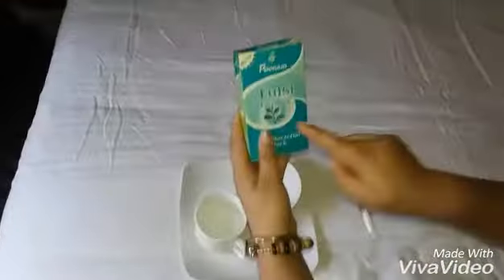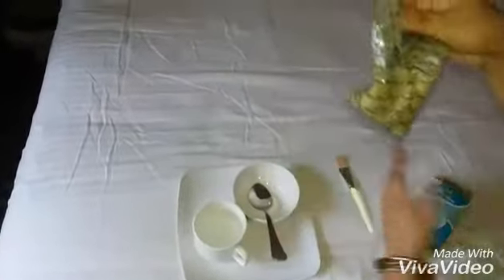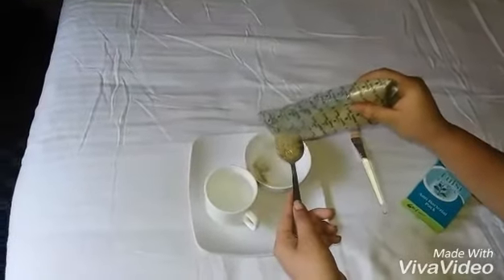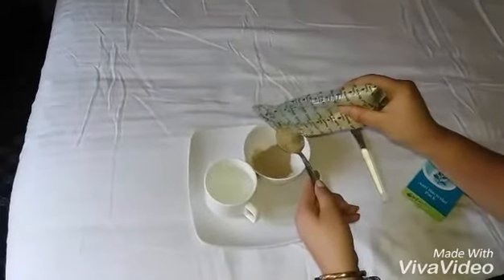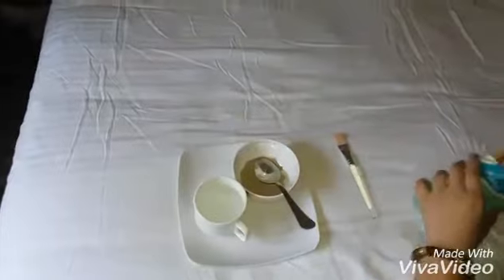Let the product dry before we go for the face pack. For making the face pack, I'm using this Tulsi face pack, which is antibacterial. You can get it at a nearby beauty store. It is really natural. Using this process twice a week will help us remove suntan that we get during summer time and the dullness in the skin.